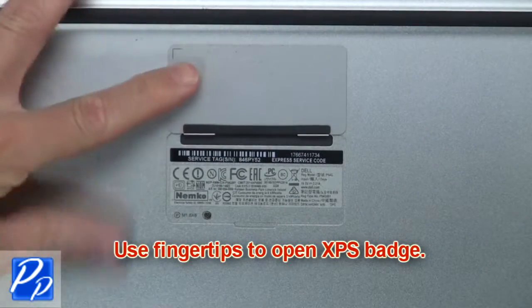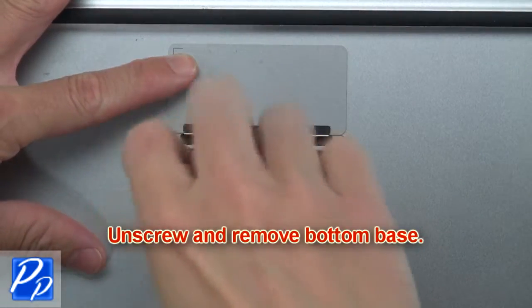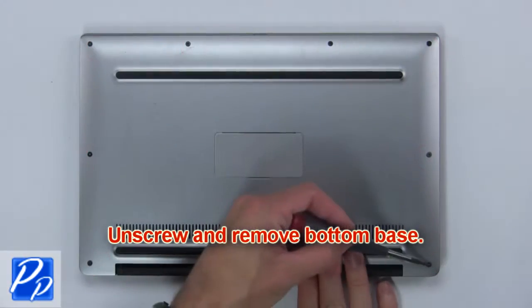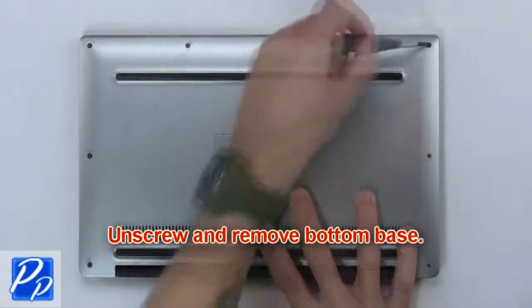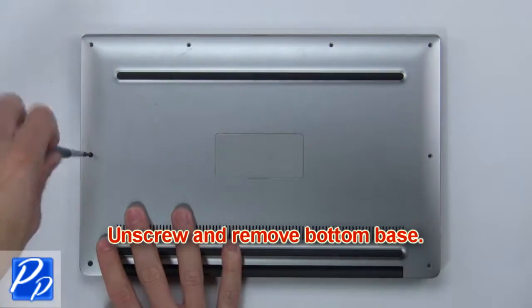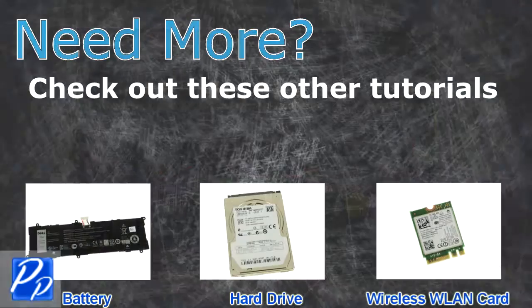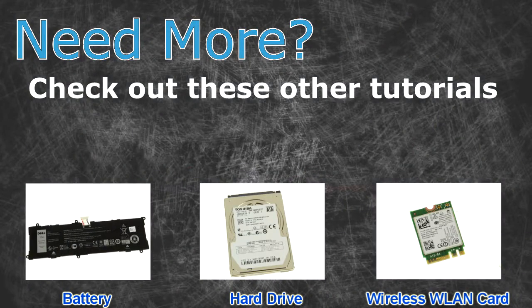Use your fingertips to open the XPS badge. Now unscrew and remove the bottom base. For more, check out these other tutorials: click here for batteries, click here for hard drives, click here for wireless cards.